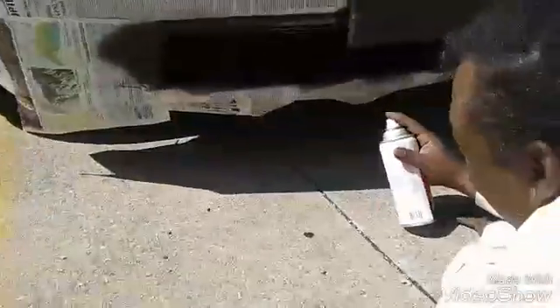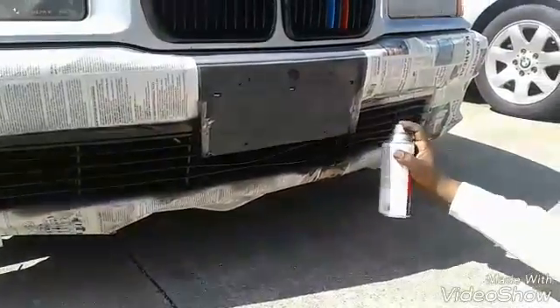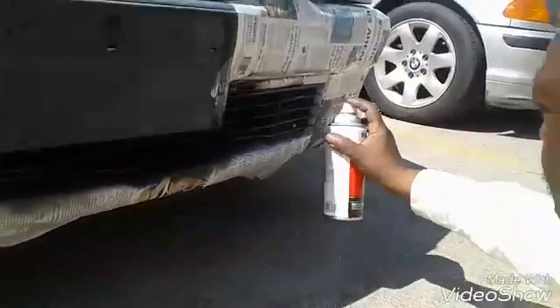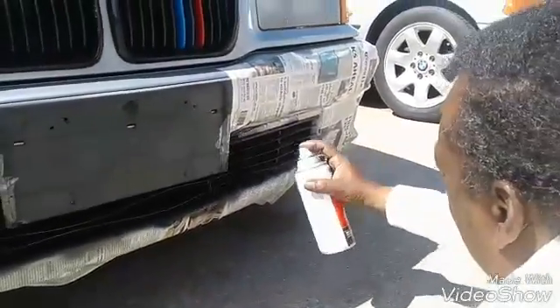It's also getting on your fan, which is making that look glossy. Time limit — 50 degrees here.